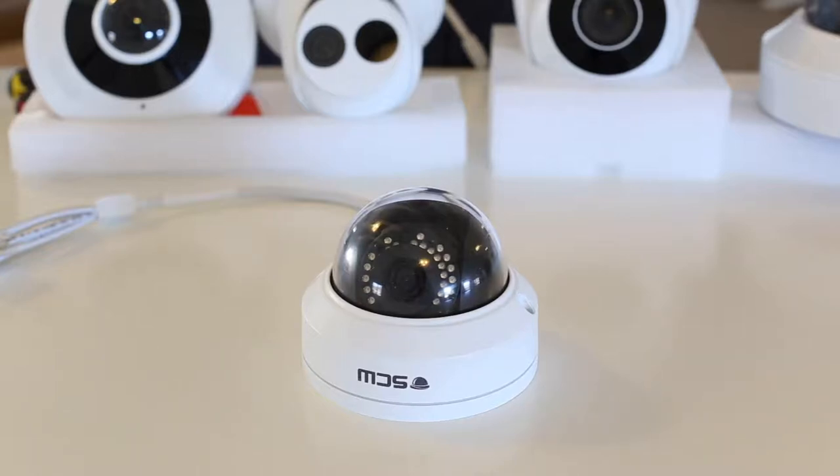Hey everybody, this is Michael with Security Camera Warehouse Technical Support Team. I'm here to show you how to adjust the Sheriff 4.0 dome camera.